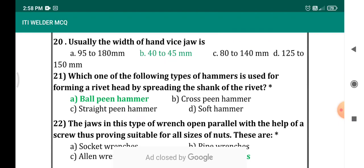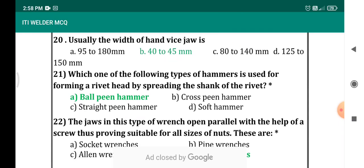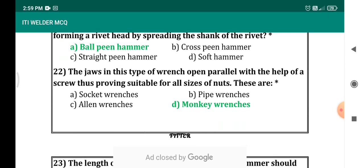Which of the following types of hammer is used for forming a rivet head by spreading the shank of the rivet? This question was already attempted in the beginning. For the rivet we use ball pin hammer. Based on the shape, we have ball pin hammer, cross pin hammer, straight pin hammer, and soft hammer. Also, jaws in the monkey wrench open parallel with the help of a screw — it's a repeated question and the answer is monkey wrench.